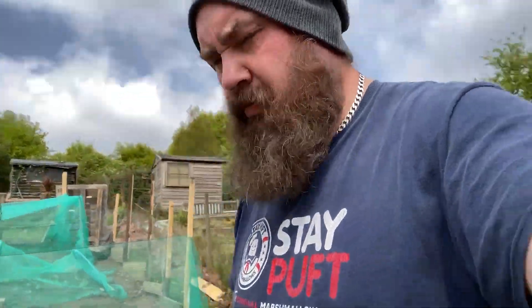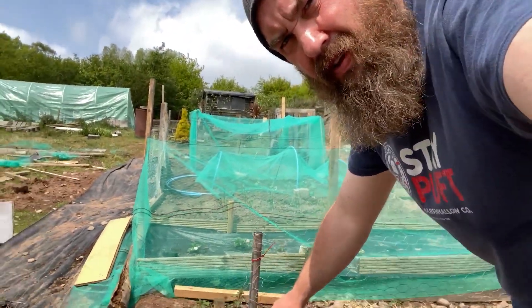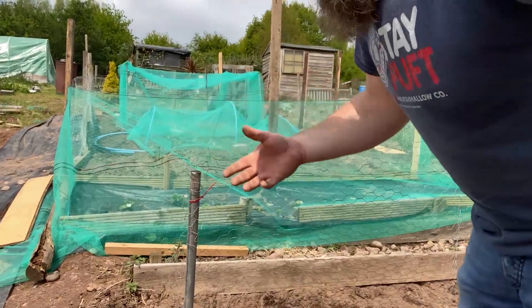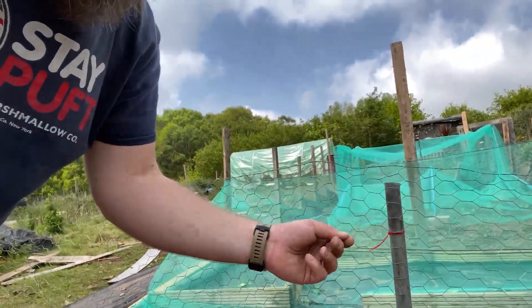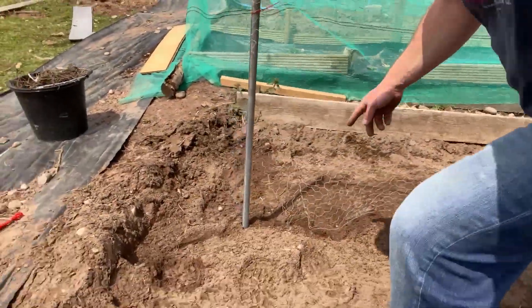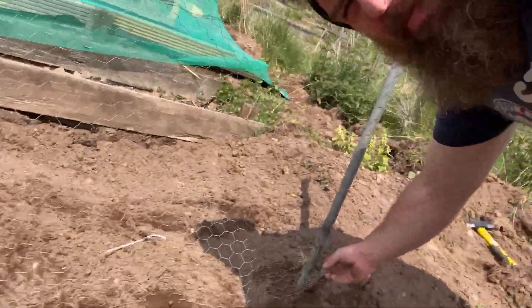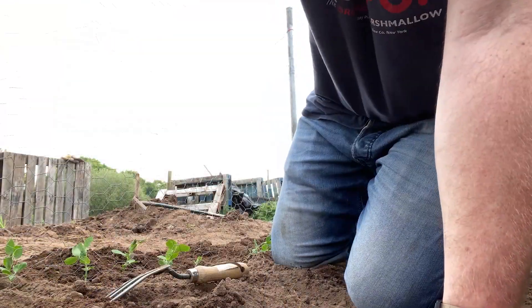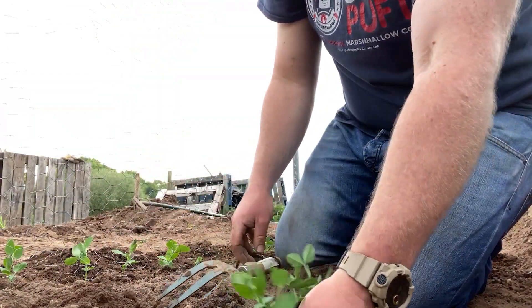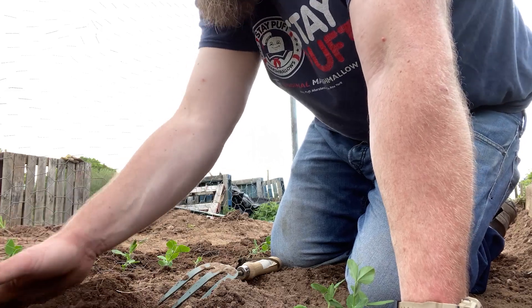Right, let me show you what I've done — I haven't finished it yet. I've got these poles, or whatever you've got really — just a stake in the ground. I've used a couple of little cable ties to attach the chicken wire.